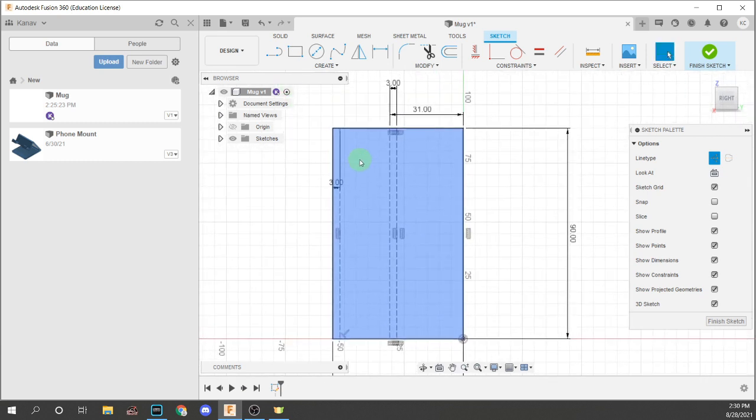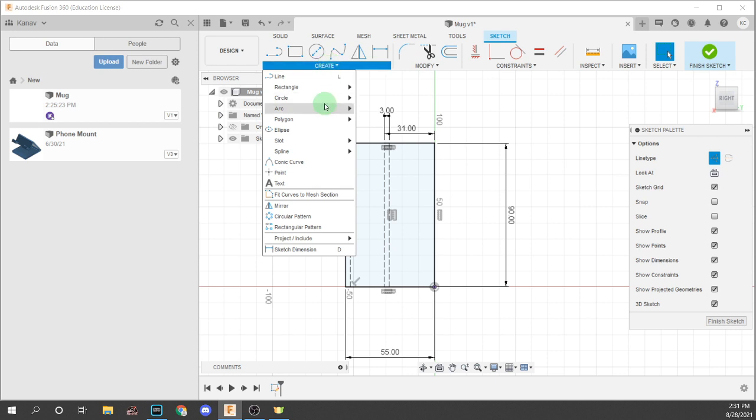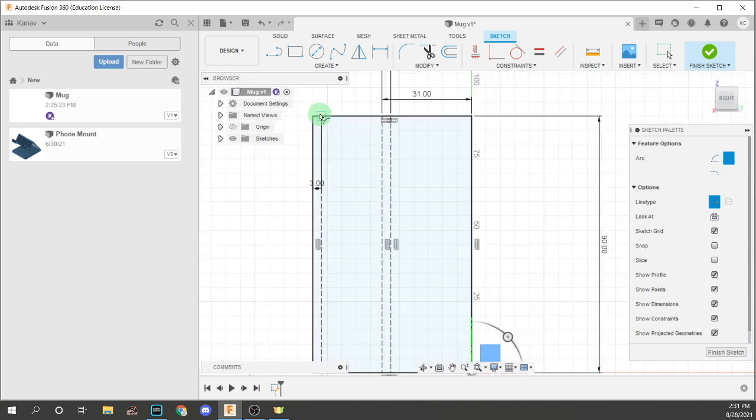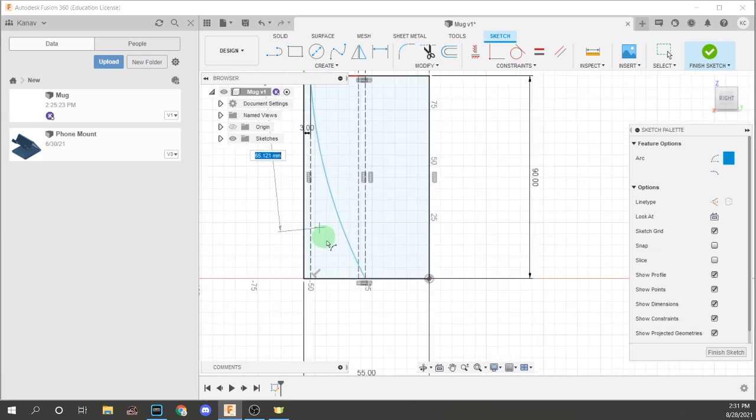Now, to give a start of how this is going to look, we're going to do a 3-point arc. We're going to put two of these arcs, and make sure you do not click construction because these are going to be legitimate parts of our mug. The first 3-point arc is going to go from this line to this line, and the second one from this one to this one. Put the first point here, the second point here, and the third point can be anywhere you want. Do the same thing from here to here.